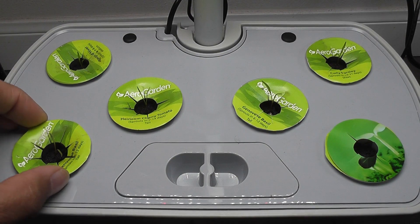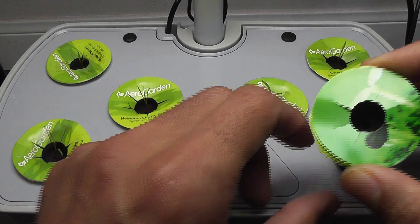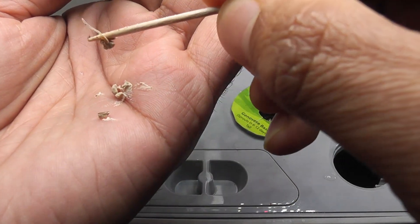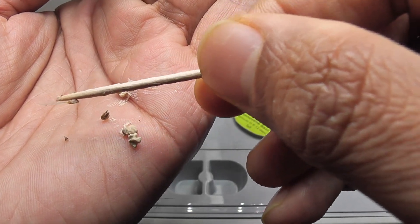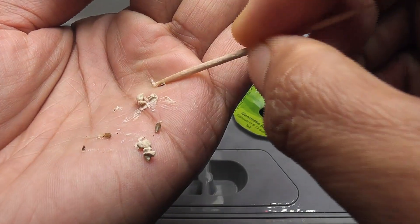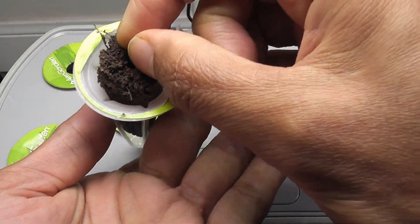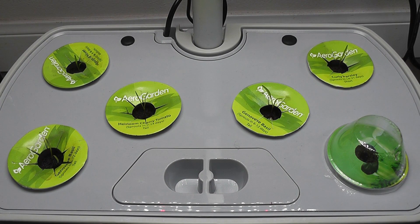It's day 12, the seedlings are looking good, but I still don't see seedlings in one pod, so I will replace the seeds. The seed in this pod looked fine but somehow didn't germinate — the other seed sprouted but showed no progress. Since I disturbed them already, I will start over with fresh seeds. I wash the sponge to remove any residue, and then place two fresh seeds again. Let's see what happens this time.